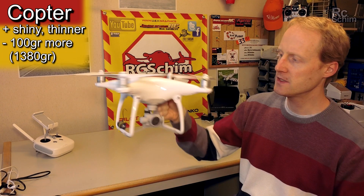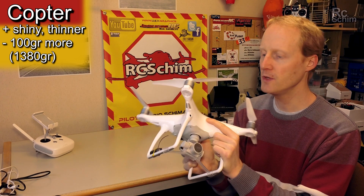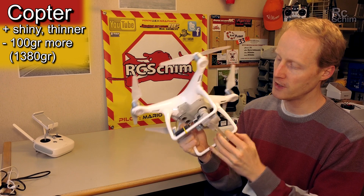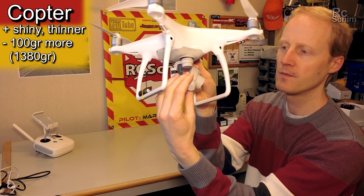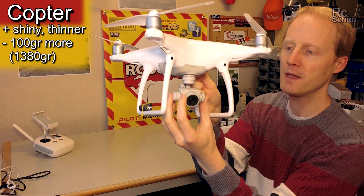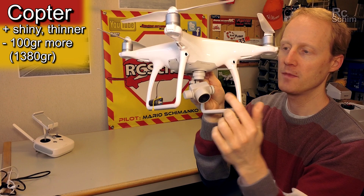It feels heavy — it's 100 grams heavier than the Phantom 3, almost 1.4 kilos. The camera looks different. It is better mounted on the gimbal on both sides now, and the cam is really decent.